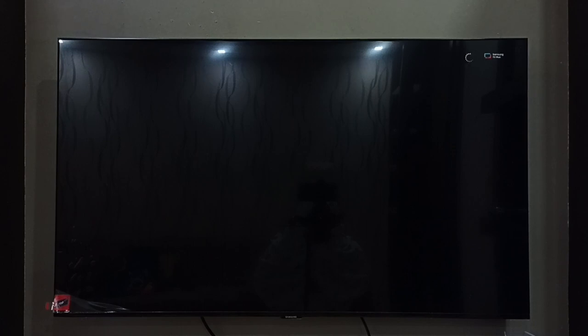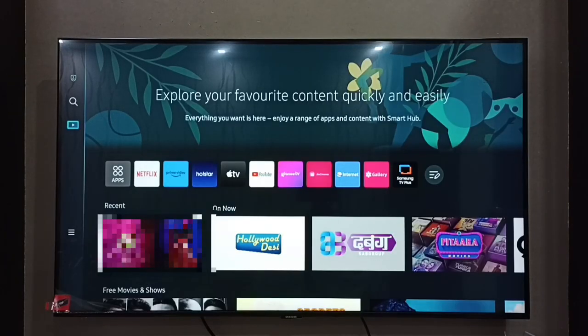After entering the PIN, I can open the channel. If I navigate away and return, it asks for the PIN again. So this is how we can lock any Samsung TV Plus channel.